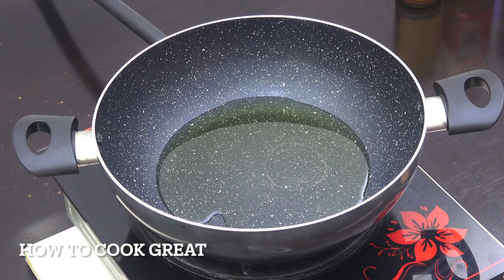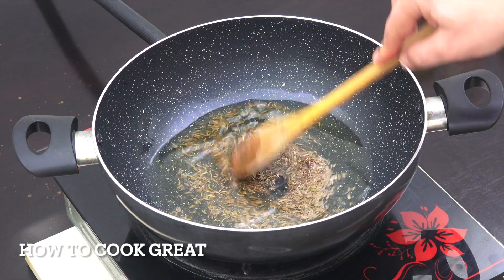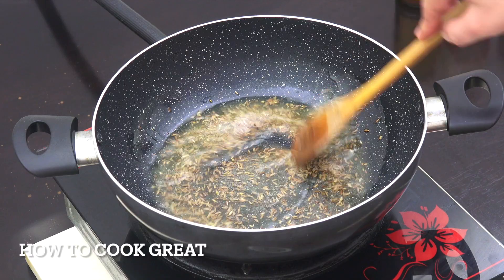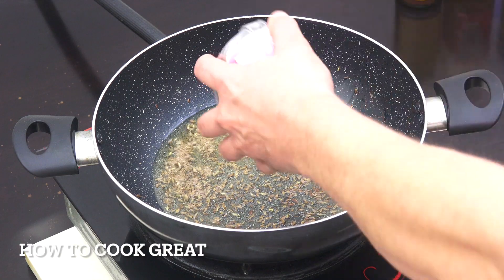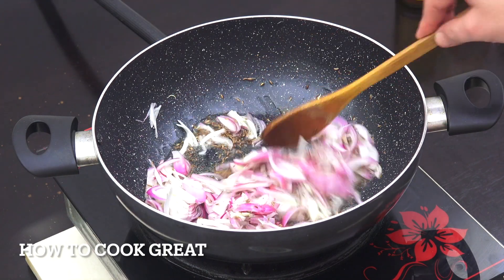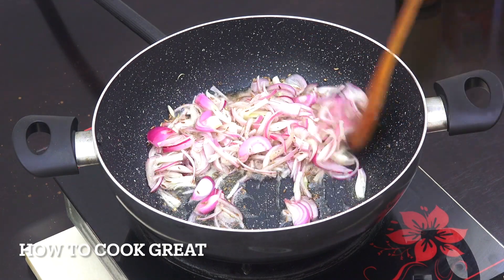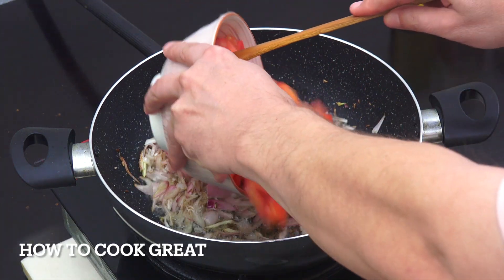I've got about three tablespoons of oil — I'm using sunflower oil, but coconut oil also works nicely. In go the cumin seeds. Let them do their thing for just a few seconds, then add the one cup of onion. We're on above medium heat. I'll go for about four minutes, keeping it moving.